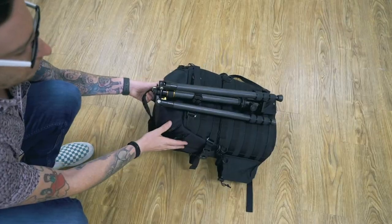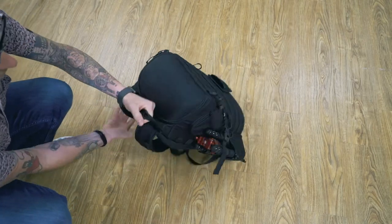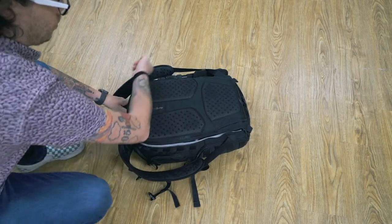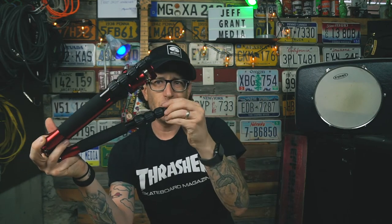I use a LowePro Pro Tactic 450 AW Gen 1 bag for work. I normally have to clamp my other tripod off-center on the back, but this thing actually fits right inside the bottle holder on the side of the bag. I also tried it with my Wandrd Prvke 31 liter and it fits directly into the side bottle sleeve with no problem. It is considerably smaller than a professional-grade daily tripod — not a studio tripod, but comparable to a full-size travel tripod in a much smaller package.